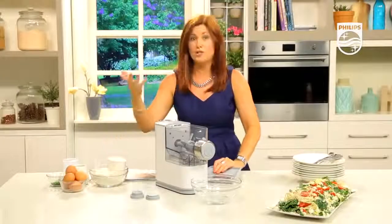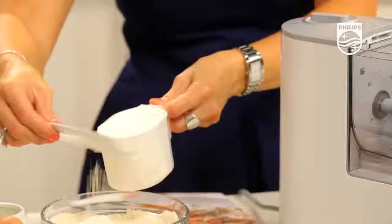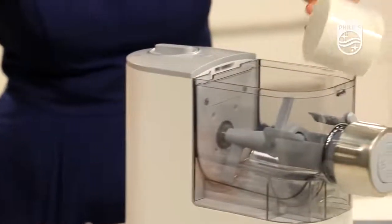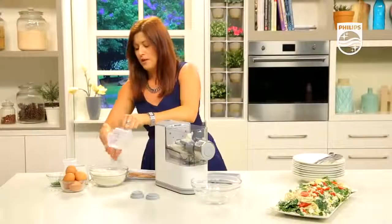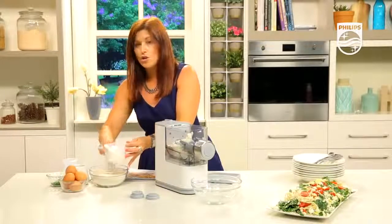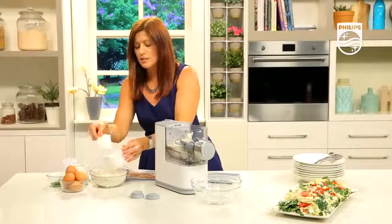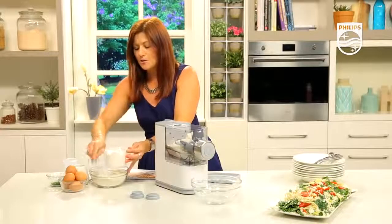The flour scoop measure comes with the machine, and you can put one scoop or two. In this case I'm going to put two because I need to make that 450 gram serve. One scoop of the flour in we go — this is plain regular baker's flour. You can use wholemeal flour, a mixture of wholemeal and plain, semolina flour, or any type of flour you like.